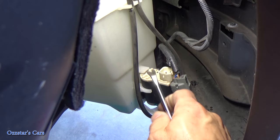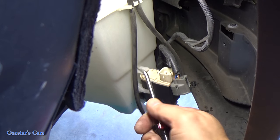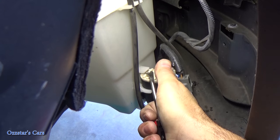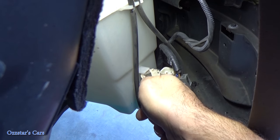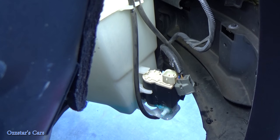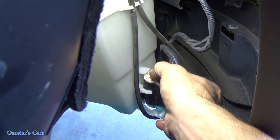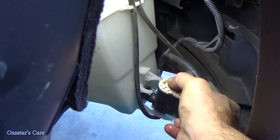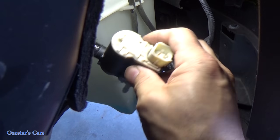With the fluid mostly drained, there's a little tab here. Take a pry tool or screwdriver, slightly twist and pull back on the pump. Then just pull, twist, and pull it out without splashing too much. There we go — that comes right out. Here's our old pump. I'm going to take this over to the bench and show you where the failure is.